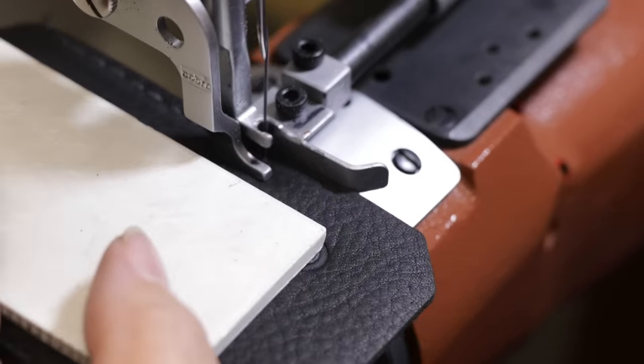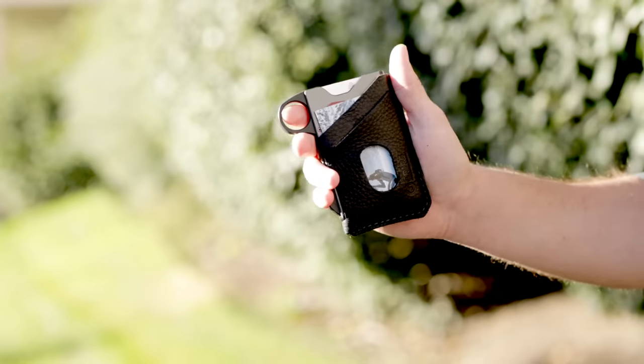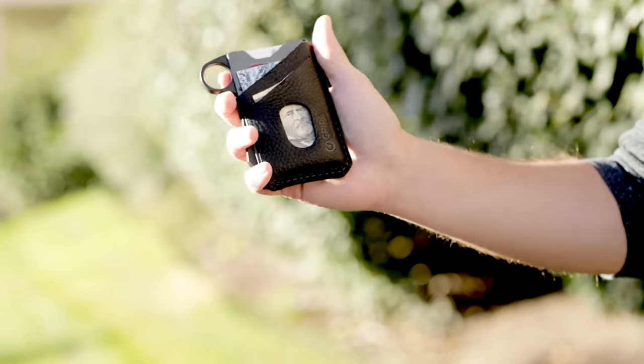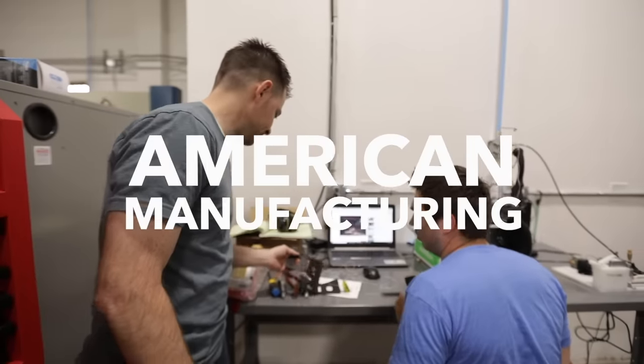We've also created an add-on leather sleeve that you can get with the wallet. The nice thing about the leather cover is you can carry extra cash, extra cards. It also gives it a nice, round, smooth surface, so when you stick it in your pocket, or if you have keys in the same pocket, they're not scratching things up. When you get a Grip6 wallet, you're supporting long life cycle products and American manufacturing.